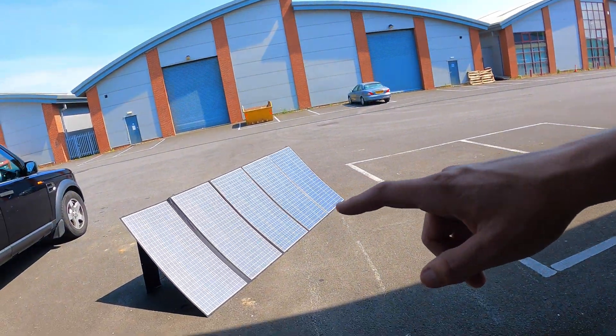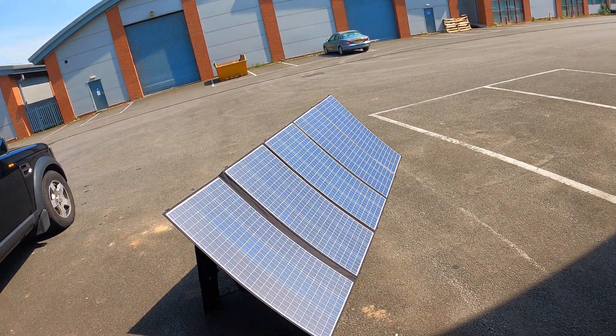It also came with these solar panels — five solar panels. It's a beautiful day today, so I'm going to plug it into direct sunlight and we're going to see what sort of power and charge we're getting off that.